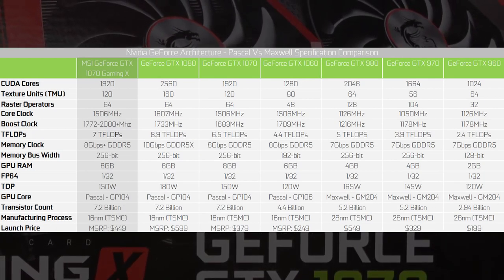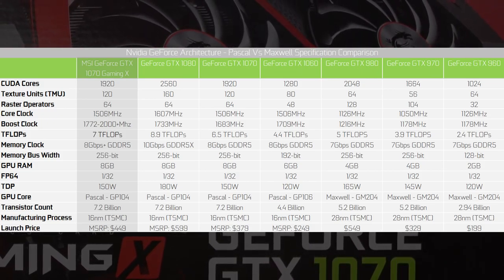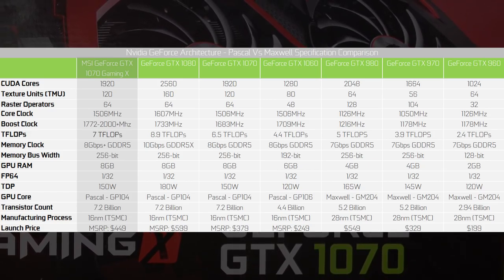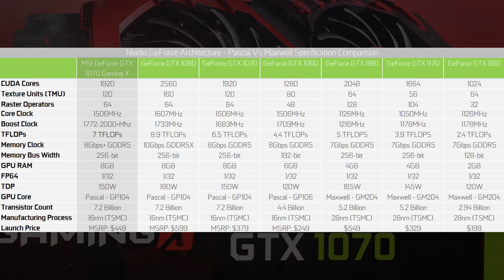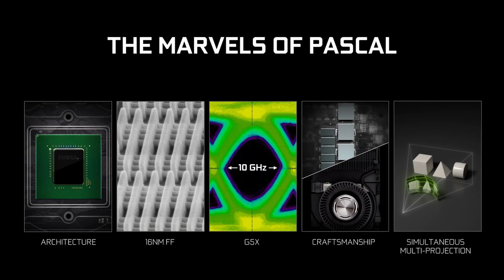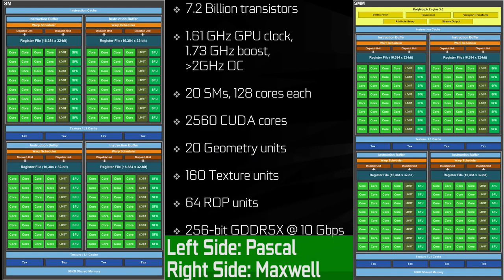Let's delve into what's changed with Nvidia's Pascal architecture, which lies at the heart of the GTX 1070. Looking at a comparison of the various Pascal and Maxwell cards, you can see that MSI's Gaming X enjoys a substantial clock speed advantage, boosting up to 2GHz on the core, which is considerably higher than a regular GTX 1070. Pascal is very similar in design to Maxwell, with multiple refinements to improve efficiency and speed, thanks to subtle changes in both design and the 16nm FinFET process from TSMC.